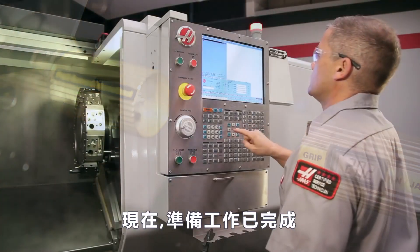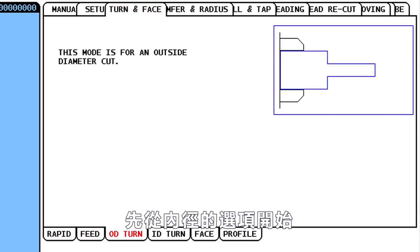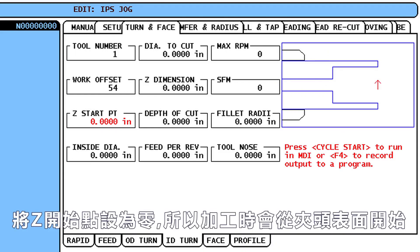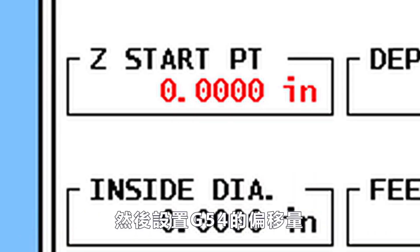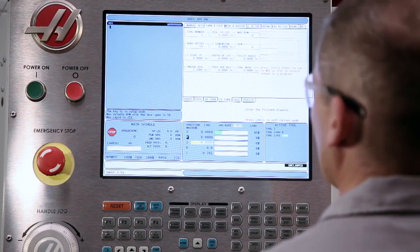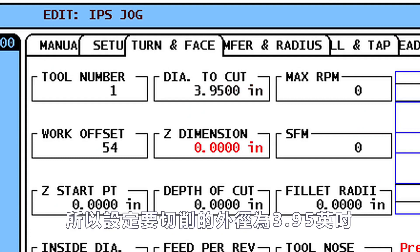Now that our preparations are complete, we can use the Haas Intuitive Programming System to set up our jaw boring operation. We start at the ID Turn tab. We'll be using Tool 1 and Work Offset 54. We leave Z starting point set to 0 so our boring cycle will start at the face of the jaws where we set our G54 offset. We set Inside Diameter to 2.2 inches, just clear of where the insert will start cutting. Our part's nominal outside diameter is 3.950, so we set Diameter to Cut to 3.95 inches.